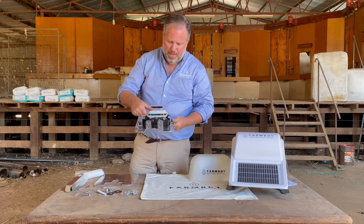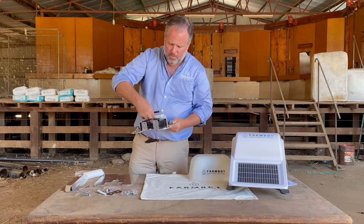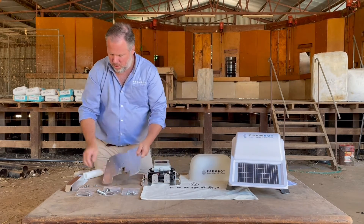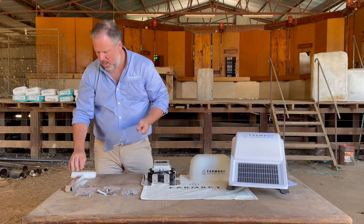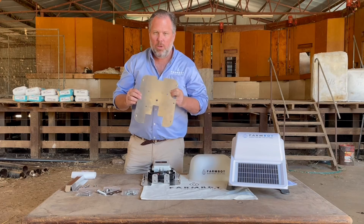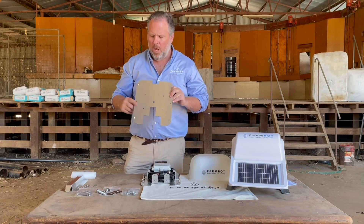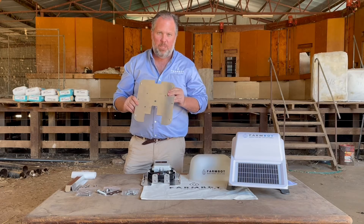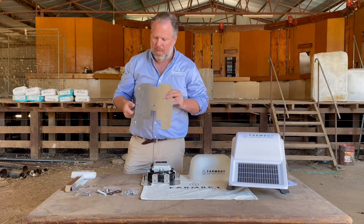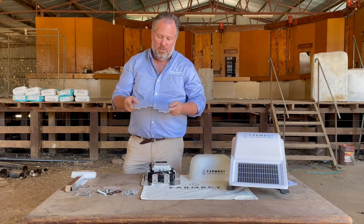Assuming you have established the connection and it's switched on and you've put your probe in — to fasten this to your trough, we've provided six holes. You can use any one of the different types of screws that we've supplied, because we envisage that different customers will have different types of troughs — whether they're poly, steel, concrete, and so forth — and we've supplied a range to enable connection to any one of those.